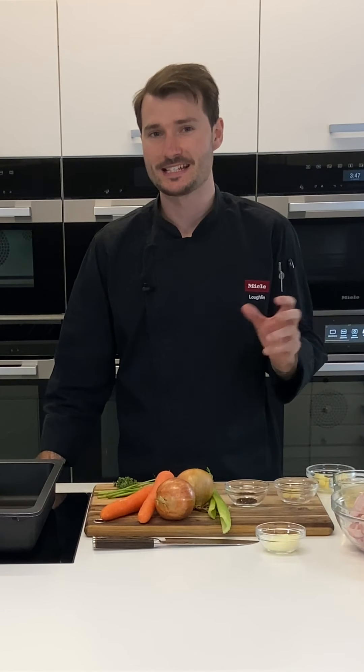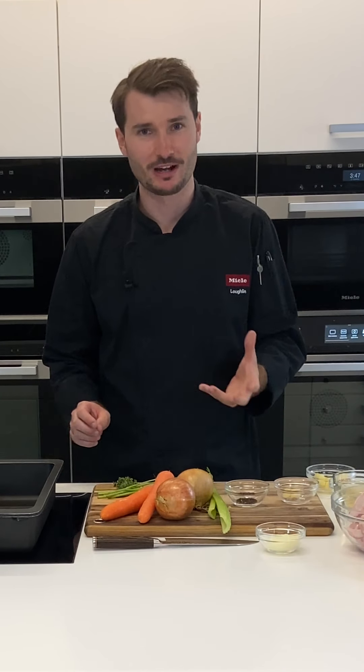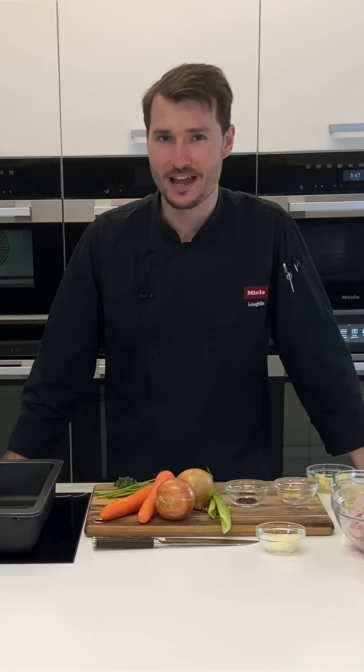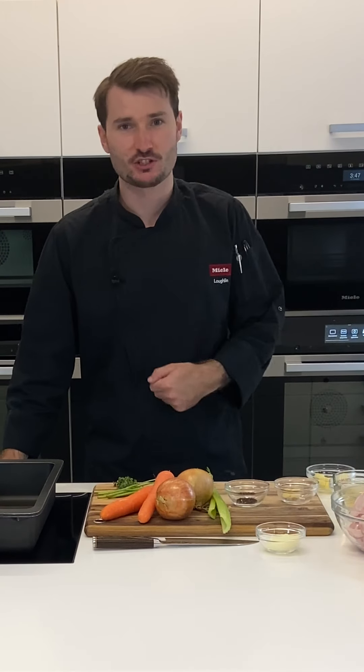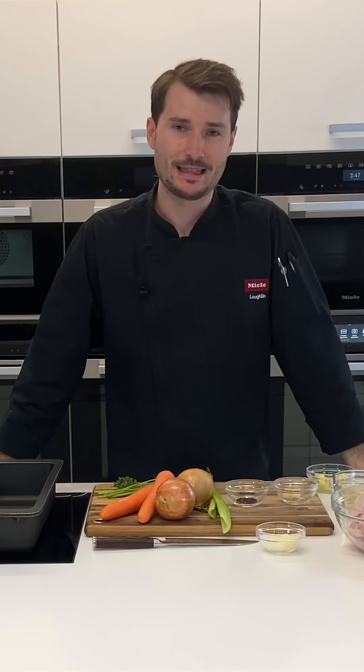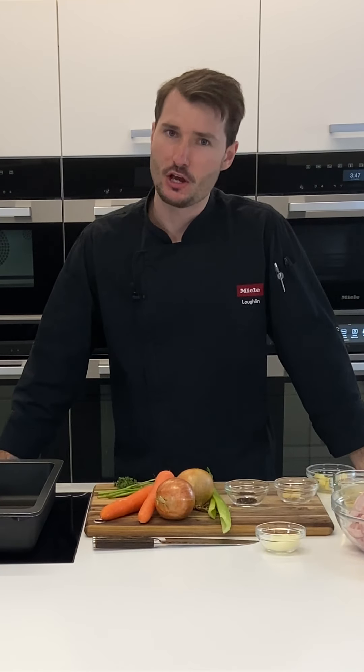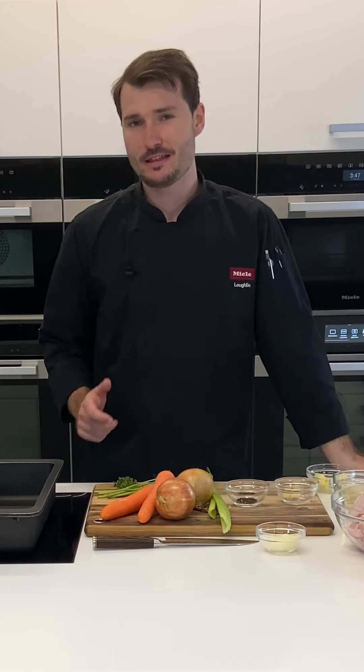Hi everyone, my name is Lachlan and today we're going to cook a traditional gravy. This is a fantastic recipe to have in your repertoire for any roast dinner, whether you're roasting during the year or at Christmas time. Today we're doing a chicken-flavoured gravy which would be great with a roast turkey or a roast chicken.